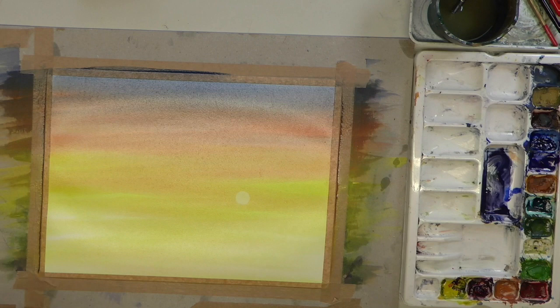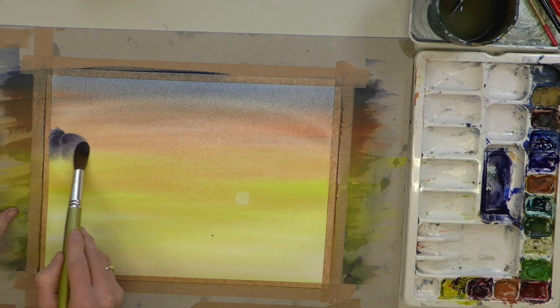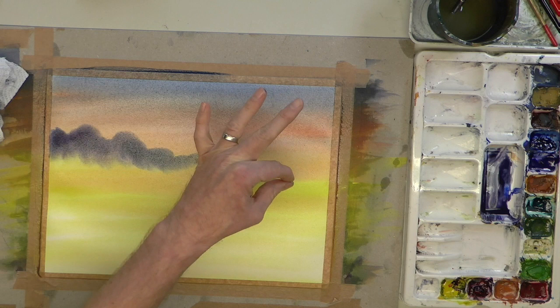Wiping off the excess on the tissue, we're going to lay the brush flat and roll across. As I move across towards the sun, pick more colour up. Always do that before you put it on paper. As you move across, start to lift the brush off the paper slowly so you start to get that point — a nice tapered effect.